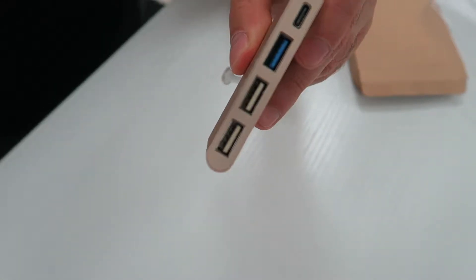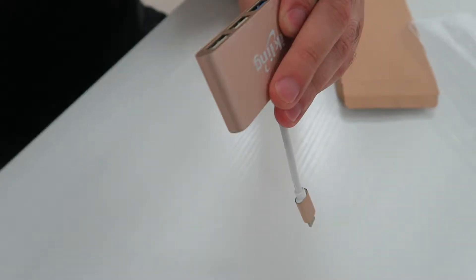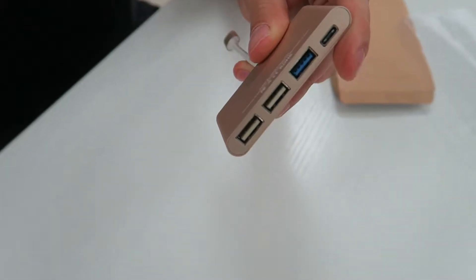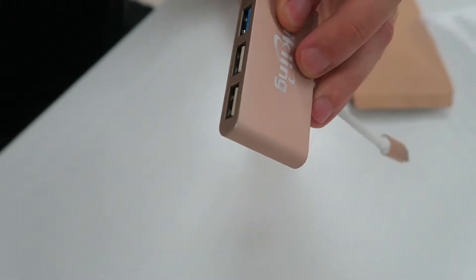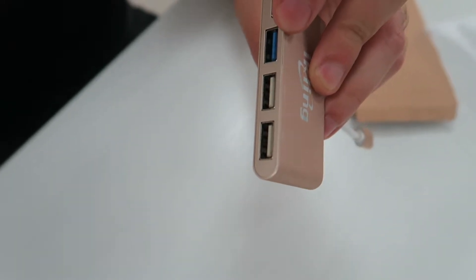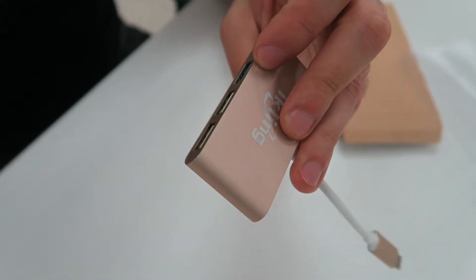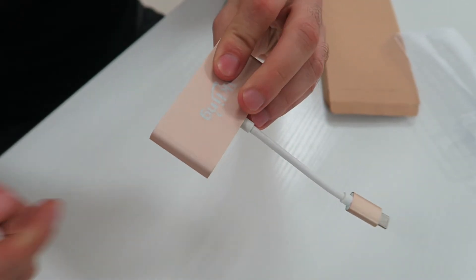This also supports PD 2.0 reverse fast charge. The transmission speed is 5 gigabits per second, which is 10 times compared to USB 2 — we're talking about the USB 3 port right here. This also supports Mac, Windows, Linux, and Android devices.